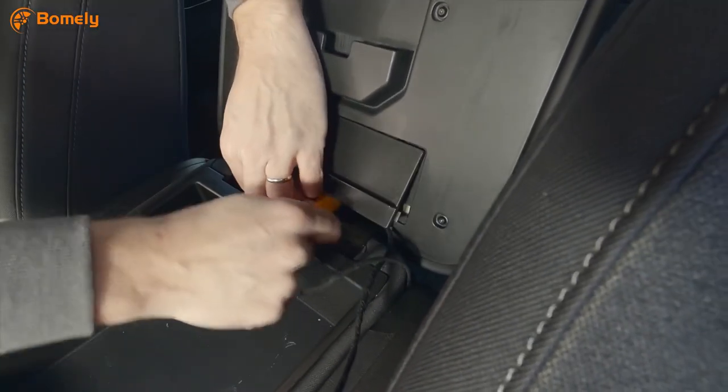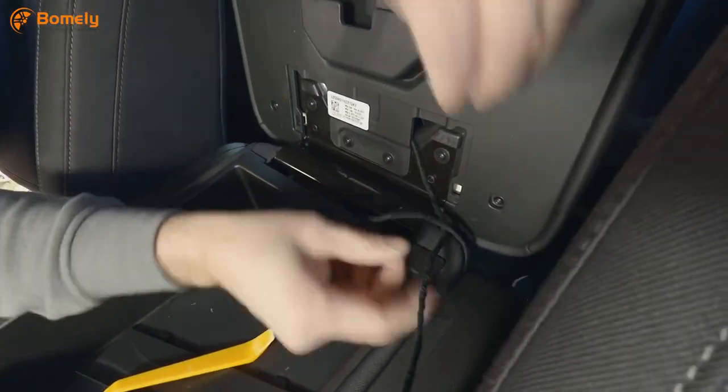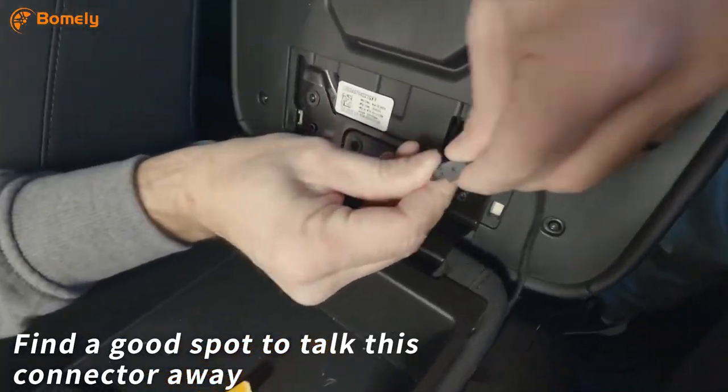This is where I realize my mistake and have to pop this cover back off. A little bit of trial and error, and I find a good spot to tuck this connector away.